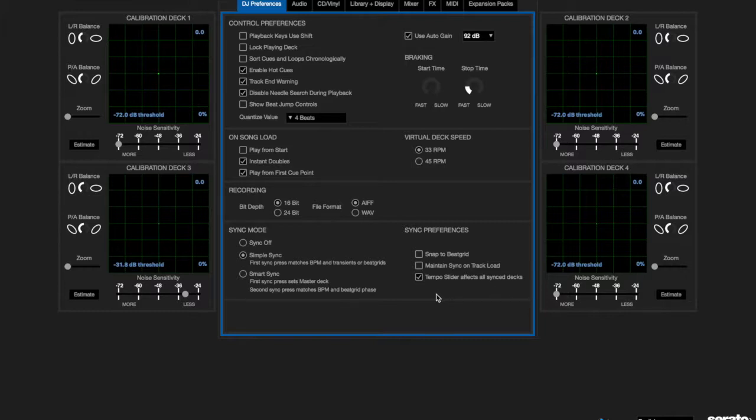Then there's 'Tempo Slider Affects All Sync Decks,' which is something I demonstrated earlier — when both decks are synced, moving the pitch slider on either deck affects both. Normally, without that box checked, only the slave deck's slider matters. The slave is the deck you hit sync on. With this box checked, I can change the tempo from either slider. That's how I was able to move to the left deck's pitch slider when I ran out of headroom on the right deck.